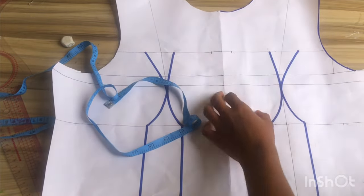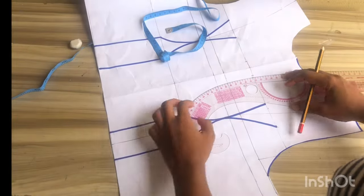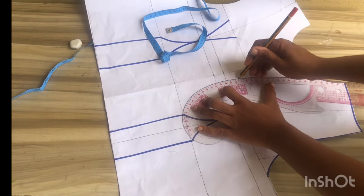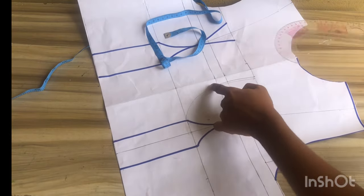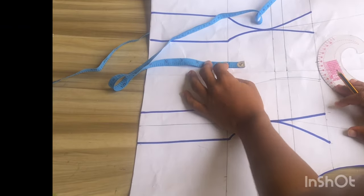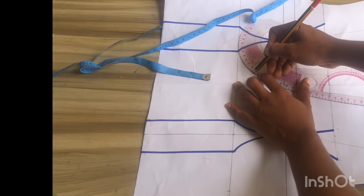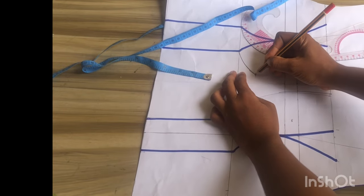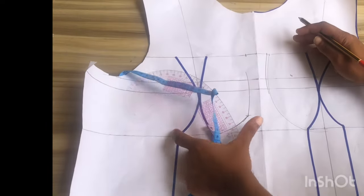After marking that I'll go ahead and mark a little from that point — looking at the thumbnail that is exactly what we have there. From the second line I made I'll place my French curve and connect from that point down to my under bust. After connecting I'll draw out the second line, because looking at the thumbnail there's a double stitch at that point. From the under bust I'll come up by one inch to create that sharp point, then connect it to the upper part of my pattern.